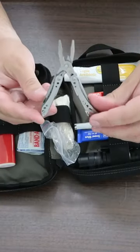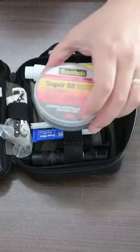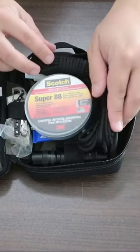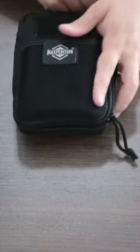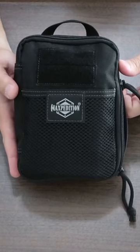It's a multi-tool but it does not have a knife on it. I put some electrical tape — you can fit 50 feet of parachute cord on top of that. Everything zips up wonderfully nice. This goes with me on all my trips.